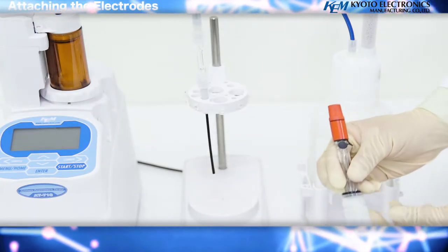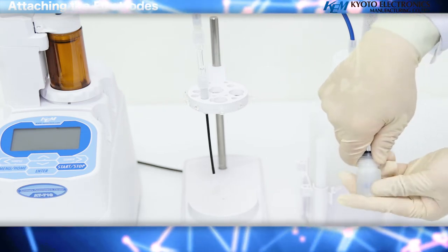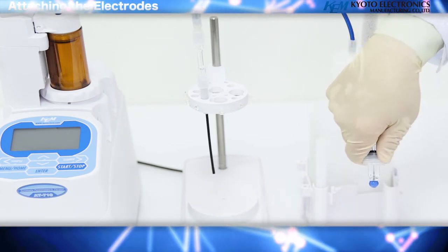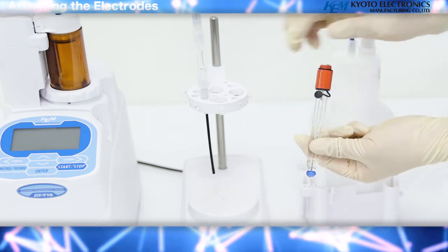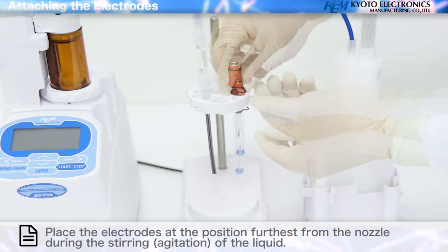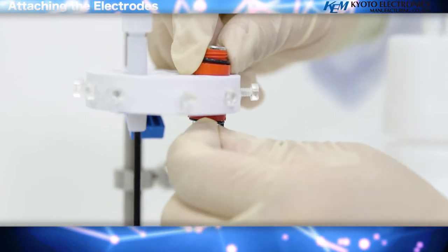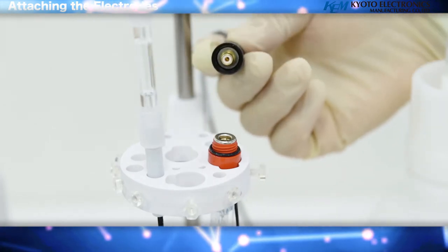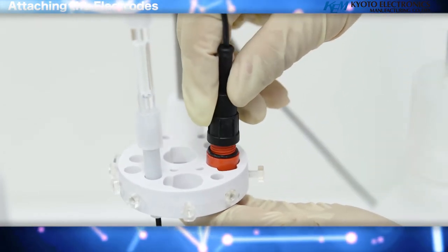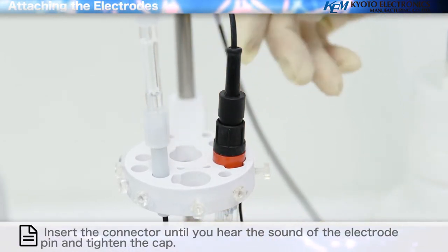Attaching the electrodes: attach each electrode to the electrode holder and tighten the locking screw. Insert the connector until you hear the sound of the electrode pin and tighten the cap. Adjust its vertical position.